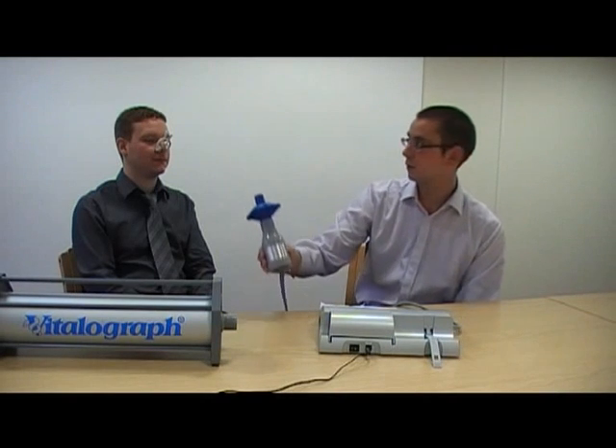Attach a bacterial viral filter to your spirometer flow head and hand this to your patient. You will need to instruct your patient as to exactly what they need to do.